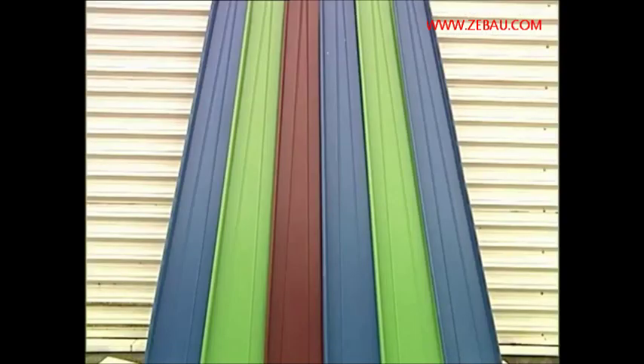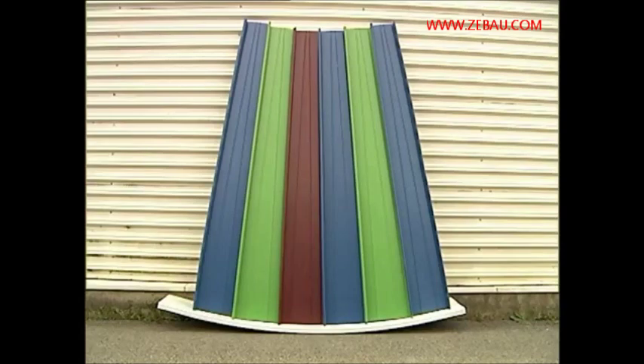As you see, tapered panels can be produced as well, but only straight ones, not curved.